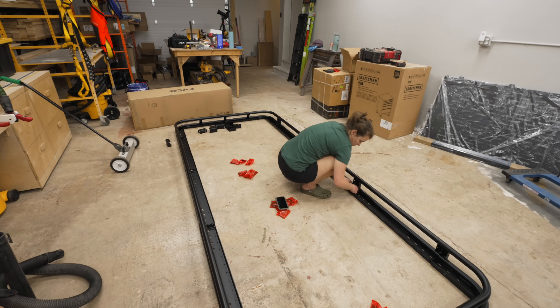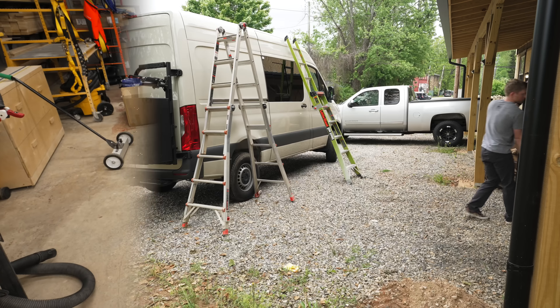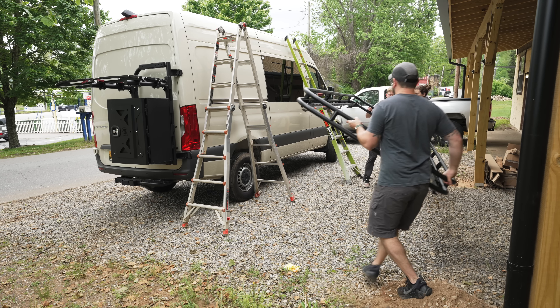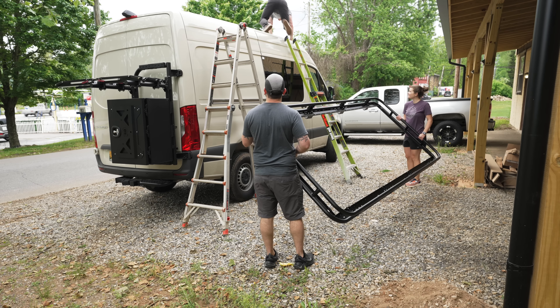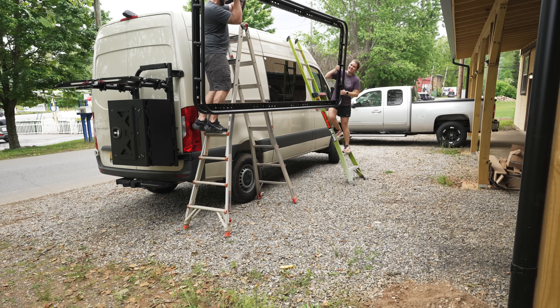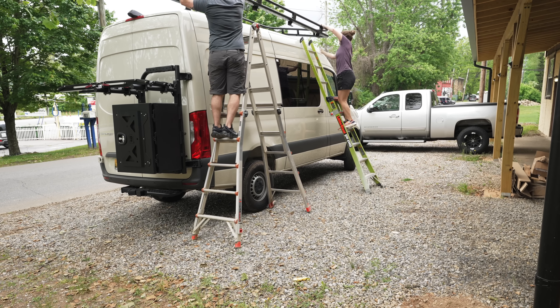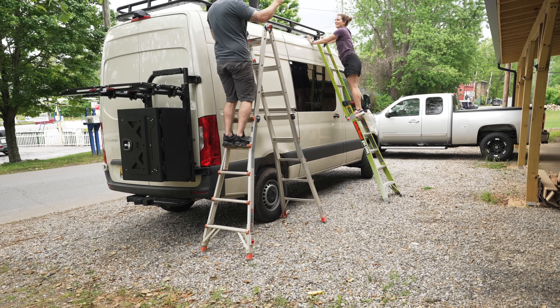This rack is made by Flatline Van Co., and after getting it assembled, we could get the rack lifted up on top of the van, which was definitely easier said than done. We got the rack moved outside and got a pair of ladders set up, then Ty climbed up on the roof so he could be on the receiving side of the rack. Teracia and I carefully lifted the rack up onto the van, making sure to avoid scratching the van and also falling off our ladders — but honestly this wasn't as hard as we thought it'd be.